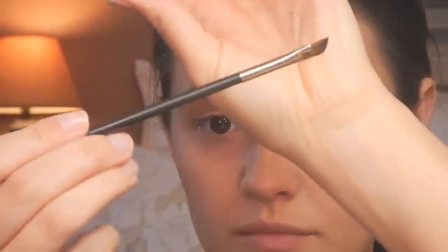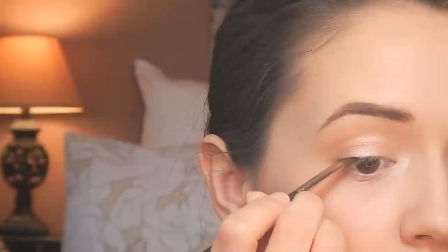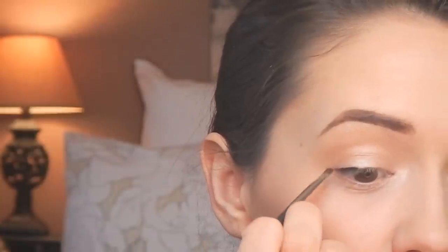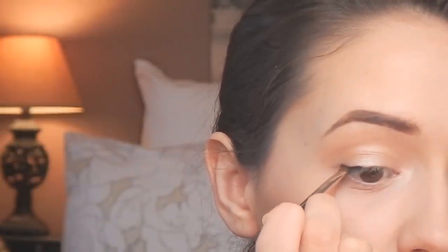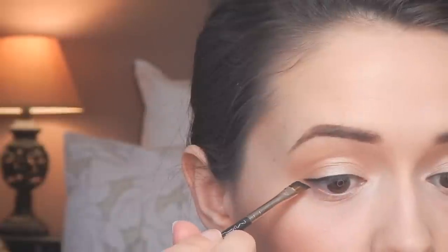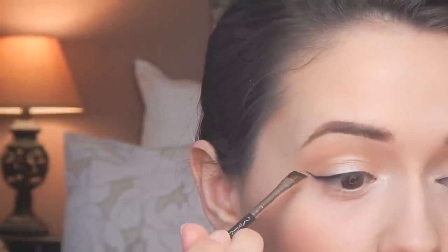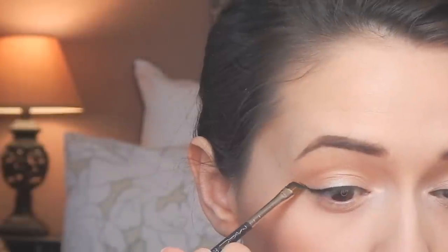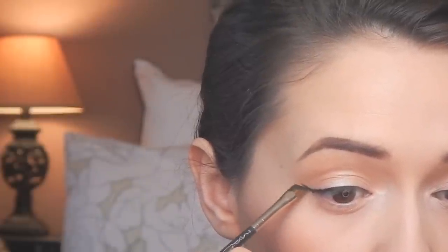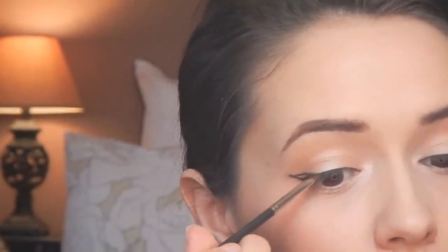I'm also putting Floof underneath the brow bone to help lift my eye and make me seem more awake. Now I'm going in with my Maybelline Eye Studio Gel Liner and my MAC 226 slanted liner brush — it's the only brush I can use to do my cat eye correctly. I have a full cat eye tutorial coming soon, but you can follow along and see how I basically create my cat eye liner.